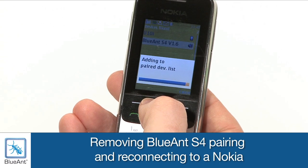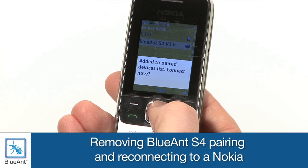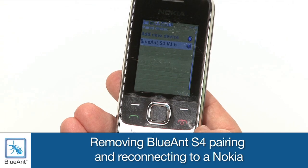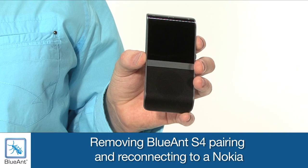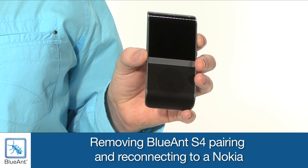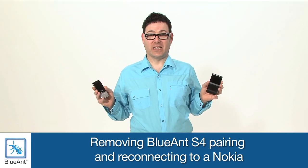Your phone is paired. Transferring contacts - please wait. Press Yes to any prompts. The time it takes will vary depending on how many contacts you have. Transfer complete. Use your voice to control your Blue Ant - just say Blue Ant, speak to me and wait for the prompt to finish, then say your command. Your phone is connected. And that's how you simply connect.